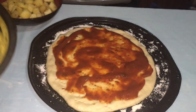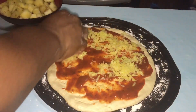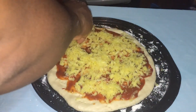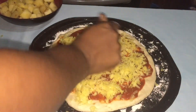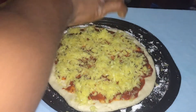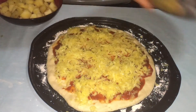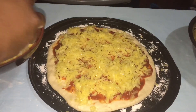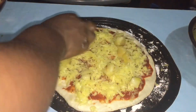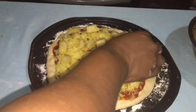Now put your cheese on your pizza and spread it all over. When you're finished with the cheese, put in your pineapple and spread it all over the pizza.